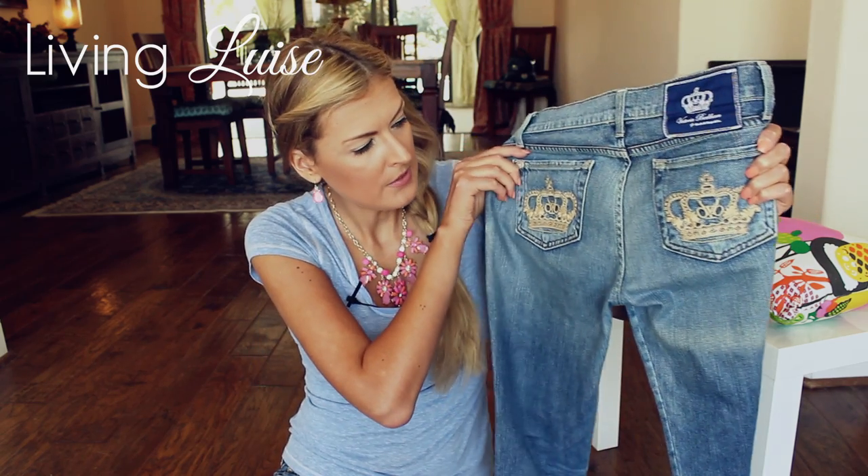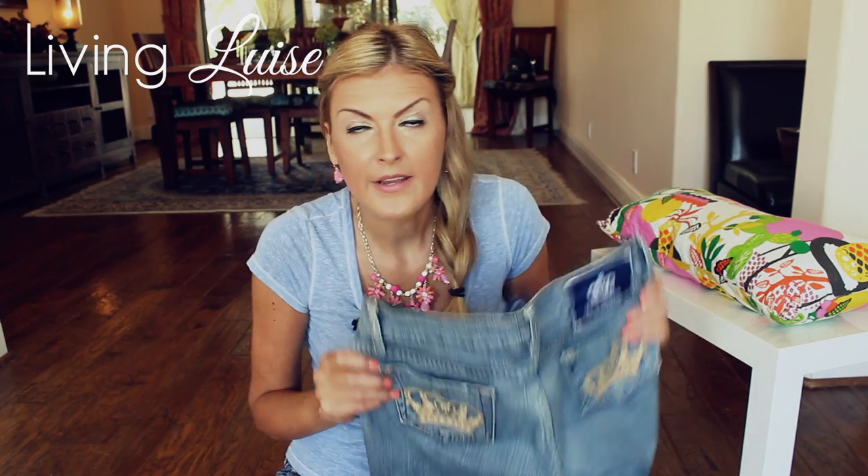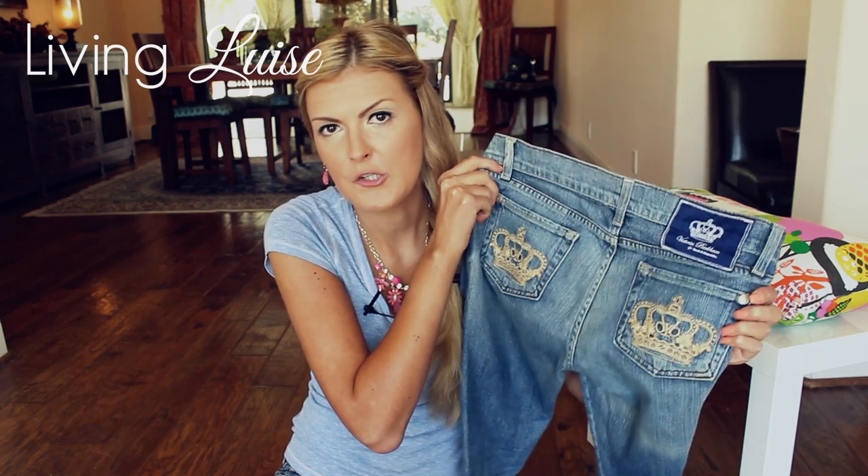Crowns need to fill the entire inside stitching of the pocket, period, end of story. If that's not the case, they need to be symmetrical. Sometimes there's a tiny bit of difference, but never in a fashion where you go like, wow, someone wasn't wearing their glasses while they made these jeans.